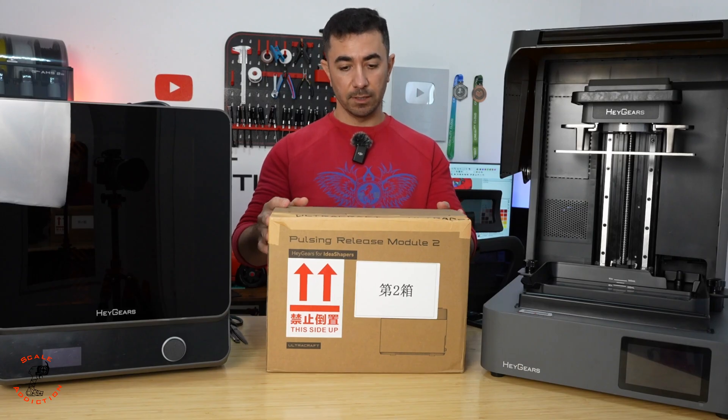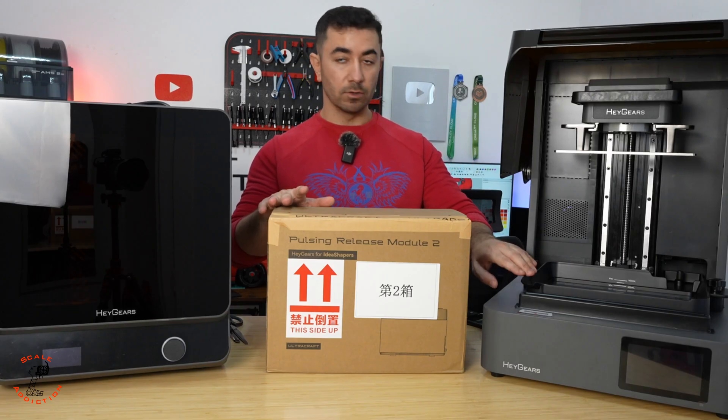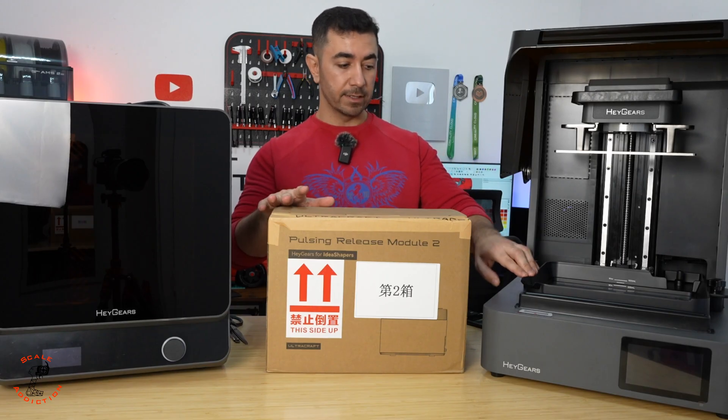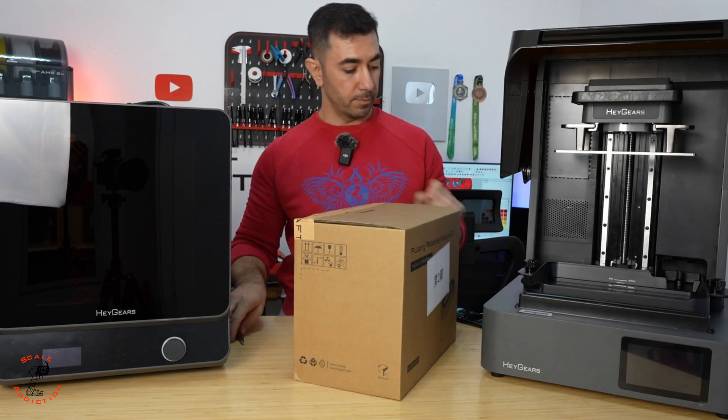Next, the pulse releasing module, which connects with the vat. This is a normal vat that goes on the printer, but the pulsing vat is different — we have that one too, and we'll unbox it and set it aside.